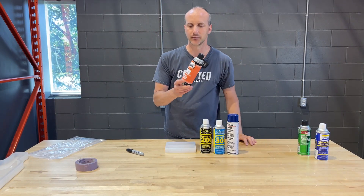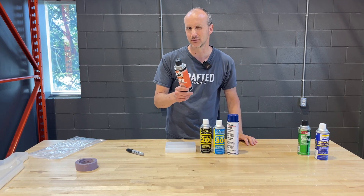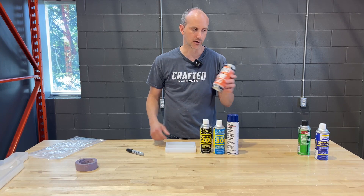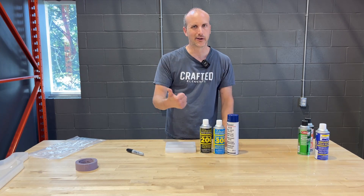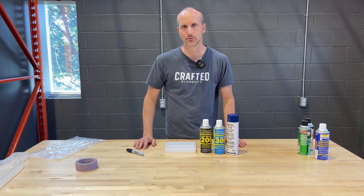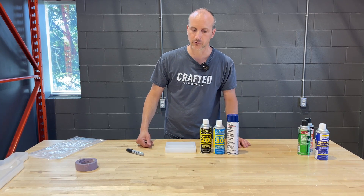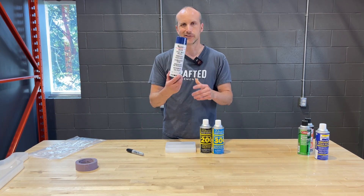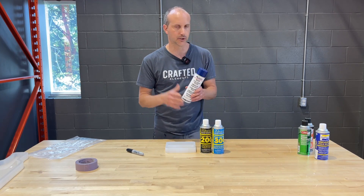There's a soy-based one I've had some mixed reviews on — we've had success with it but I've also seen issues, so probably don't use it. Similarly, Appel, Stoner — those are all silicone-based mold releases, not to be used with silicone molds. The MG Chemicals 8329, I think it's on Amazon — good product and I've used it for years, that's perfect.